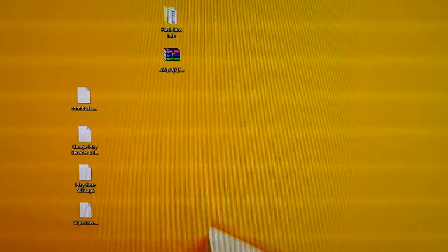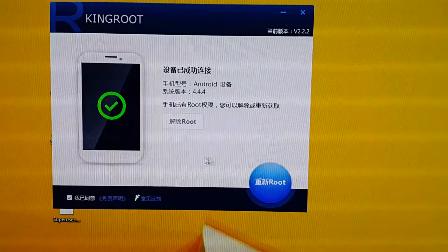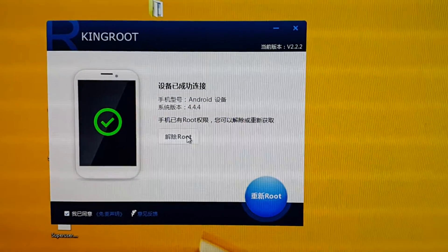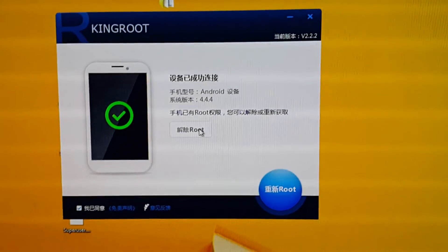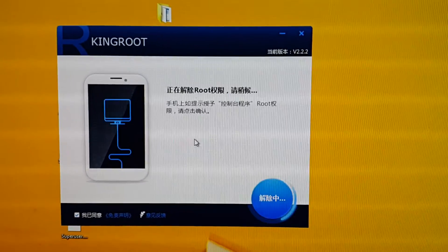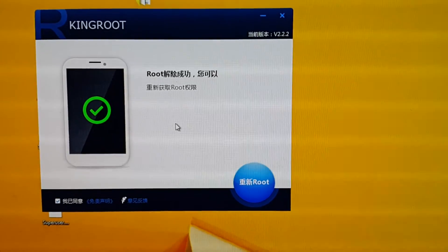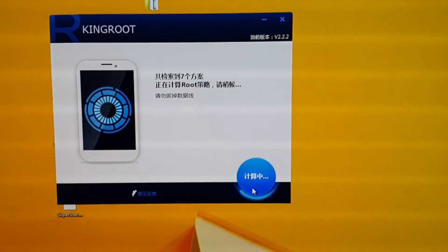Once you run King Root, it will come up — it's all in Chinese of course — saying 'root.' This will not actually fully root the device, but it seems to get halfway there. Run this and your Air 3G will reboot, and then you will be able to run iRoot and finally root the X98 Air 3G.